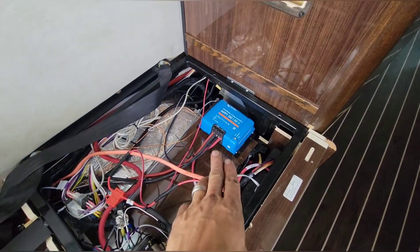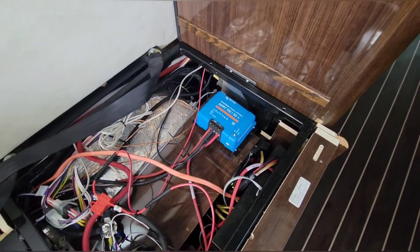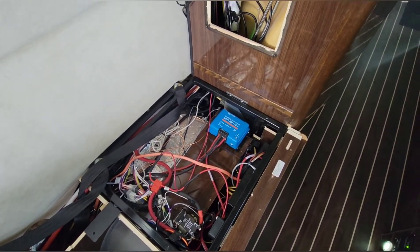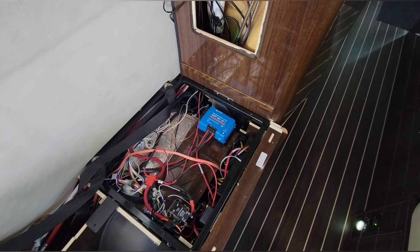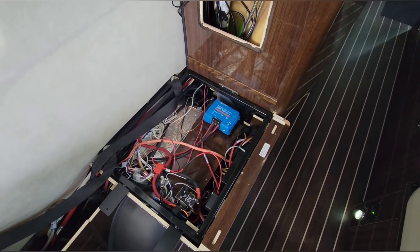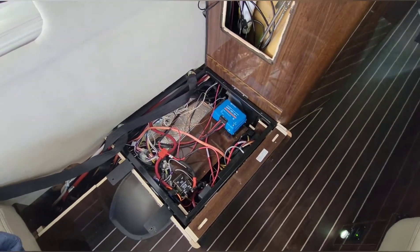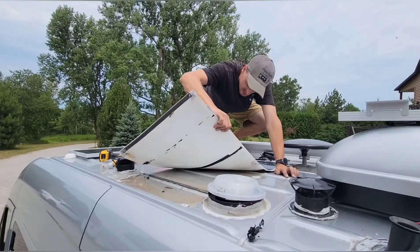The batteries are already in absorption — the panels are doing pretty well. It's kind of overcast and cloudy today, but last time I checked they peaked at 412 watts. There's only 440 watts of panels up there, so they're doing their thing.